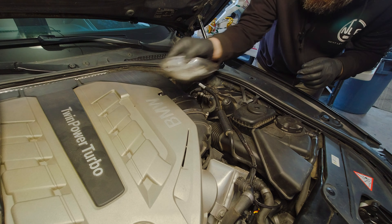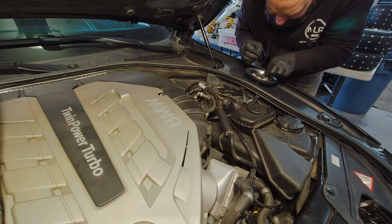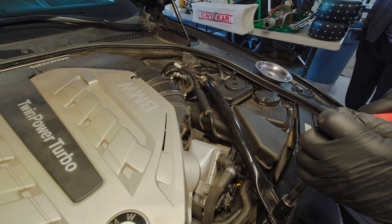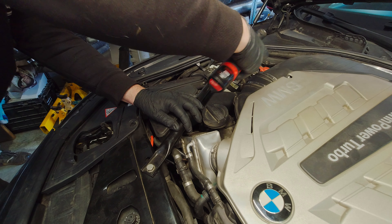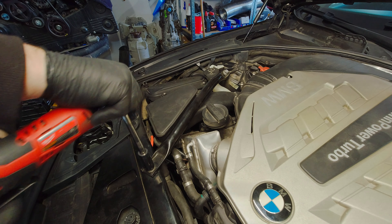If I had one of these and anything went wrong with it, that's it — push it in a lake, it's done. Snug, snug. Now we can put the negative back on the terminal and hope the airbag doesn't go off.